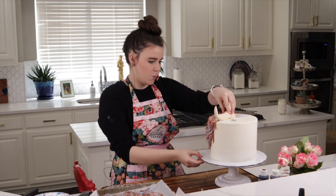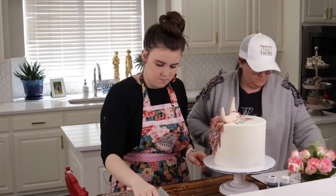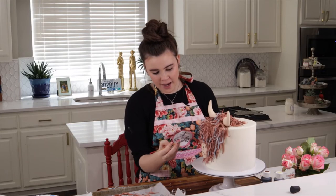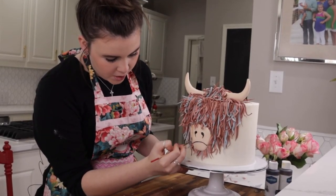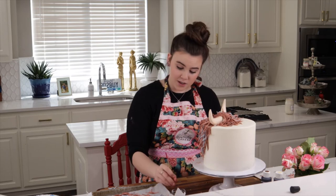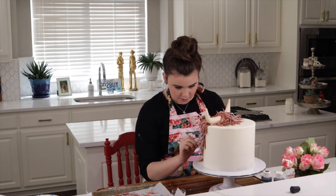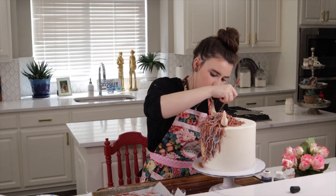I can work my way up laying the fur over the top. Then I take some cocoa powder and brush it on the nose and on the horns just to get a more dirty, rustic look. I'll do the same thing to the horns, just brushing it on.